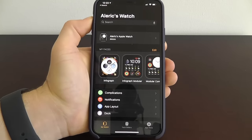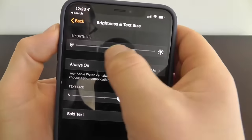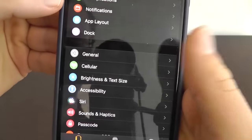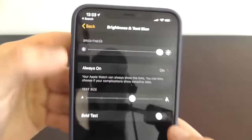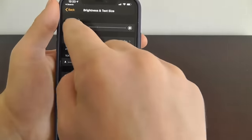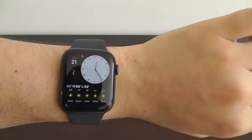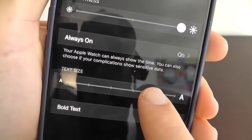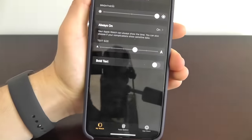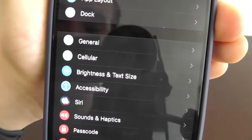One of the first things you may want to do when you get your Apple Watch is make sure the text size and brightness meet your standards. You can actually change the default brightness in your settings. Open up your Apple Watch app and go to Brightness and Text Size. You can increase the brightness, keep it at the normal rate, or decrease it to help save battery life. I like to increase the brightness so I can always see my Apple Watch, especially on a bright day. You can also increase or decrease the text size, and even make it bold to make it easier to see.